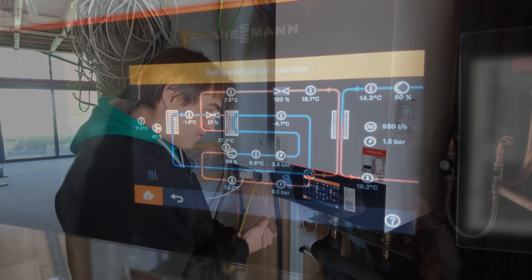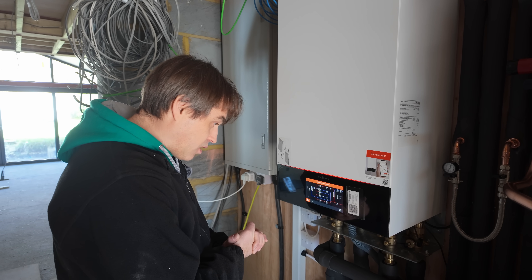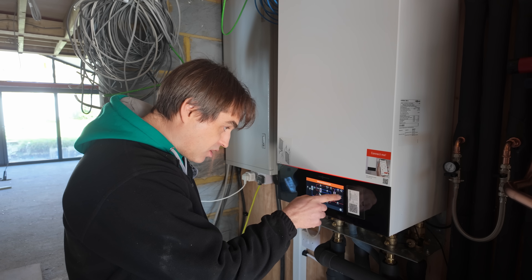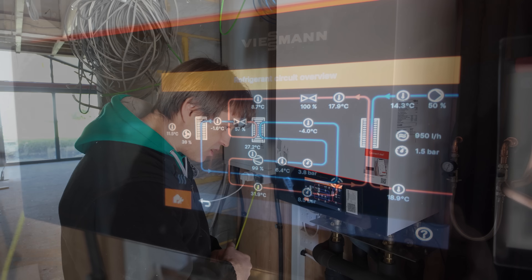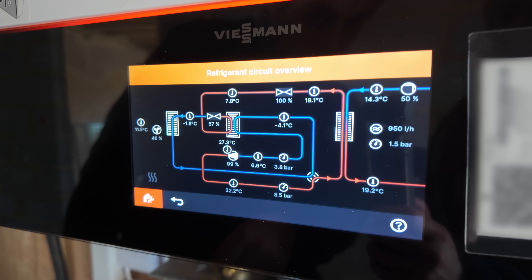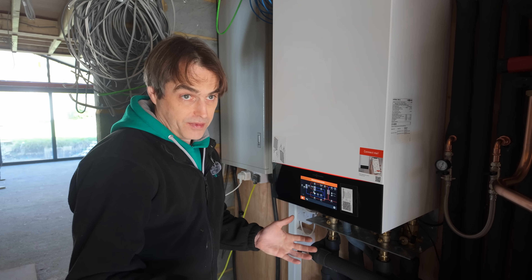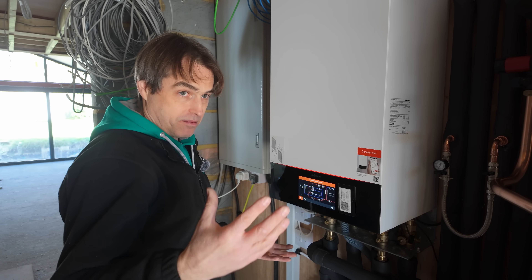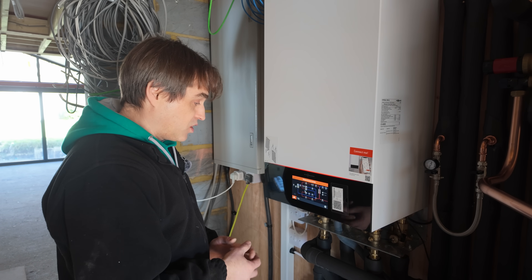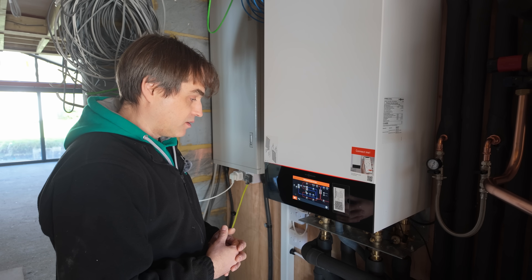And this is the screen that everyone shows you in the brochures because it looks pretty stunning — it gives you your refrigerant pressures, refrigerant temperatures, fan speed, circulator speed, and flow and return temperatures on the heating circuits from the other side of the heat exchanger in the external unit. It's a big plate heat exchanger, and it's a beautiful visual representation of how the system is currently performing.